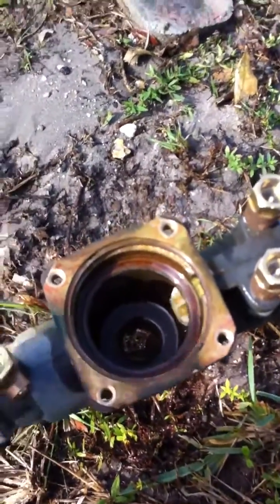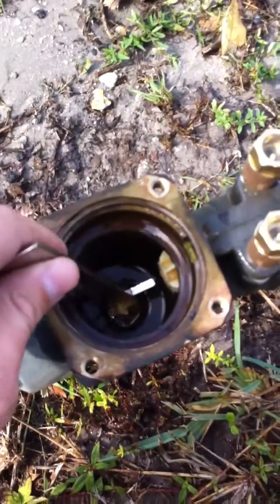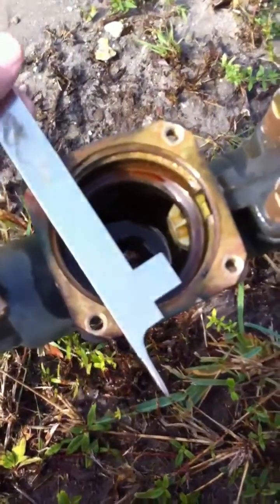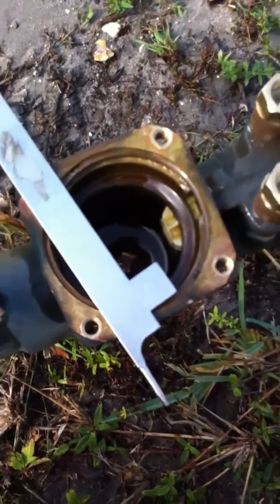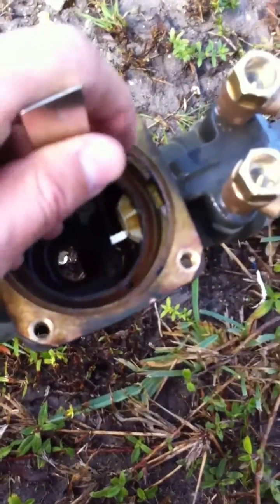Now we're going to take the pick and drop it straight into the hole here. Now we're going to use this top part right here, and that's what's going to pull the check out. We're going to stick this down into the hole, go underneath the check, and we're going to prop.